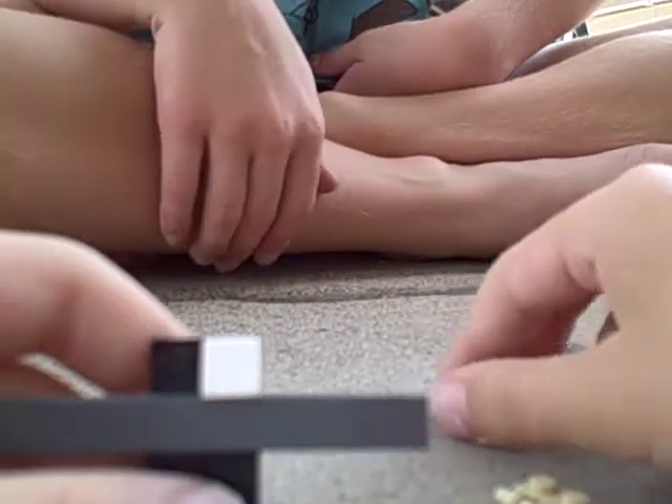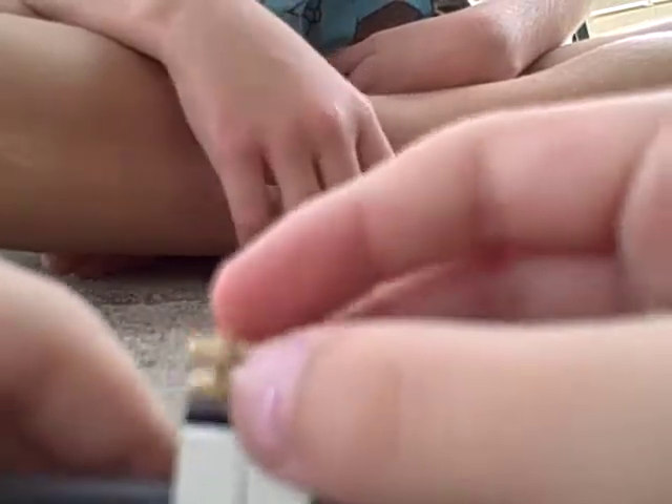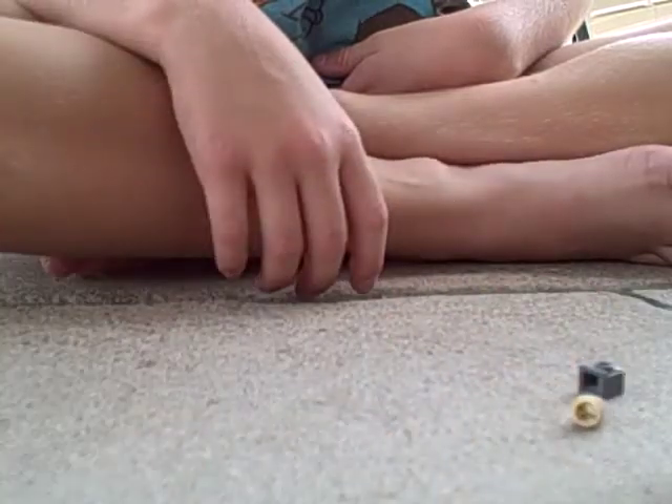Put on these slanty one by one pieces, or cheese pieces, whatever you want to call them. Then you put this hook piece on with the clip.